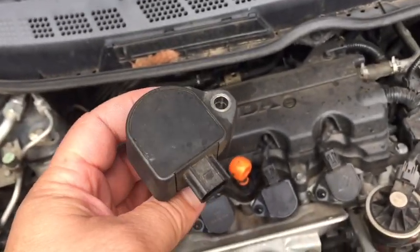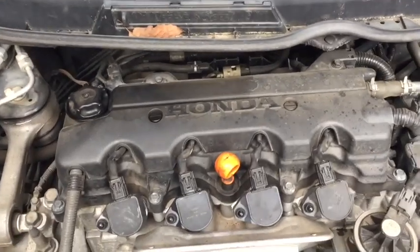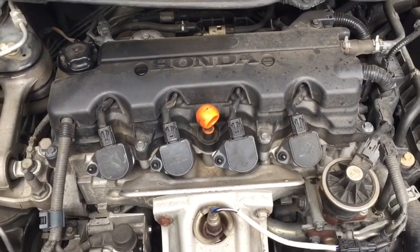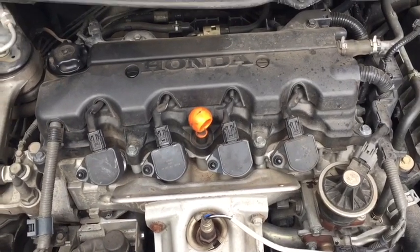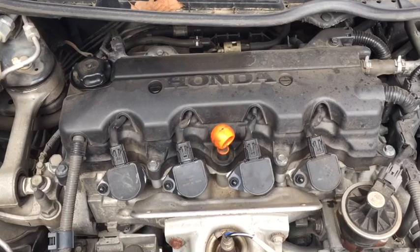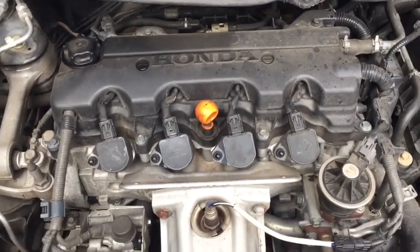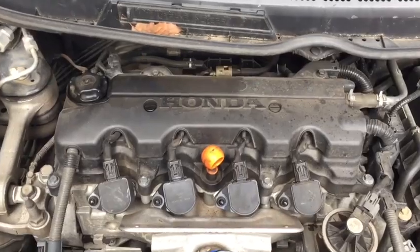Now, some of you may not have a code scanner — stay tuned to the channel, I'm going to be doing a giveaway for an OBD2 code scanner very shortly. We've been able to do a simple tune-up, change the spark plugs, got the car running right, and corrected our P0302 and P0303 codes. Now we have a good running vehicle again. This is your car guy — please like and share our videos and subscribe to the channel to help us grow.